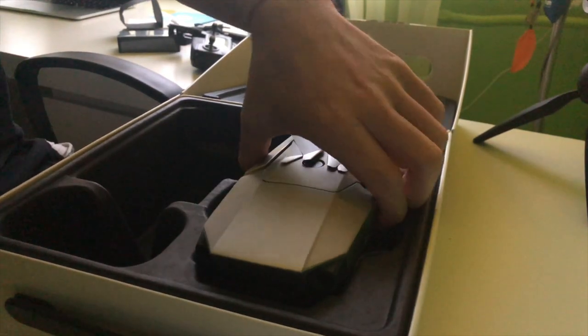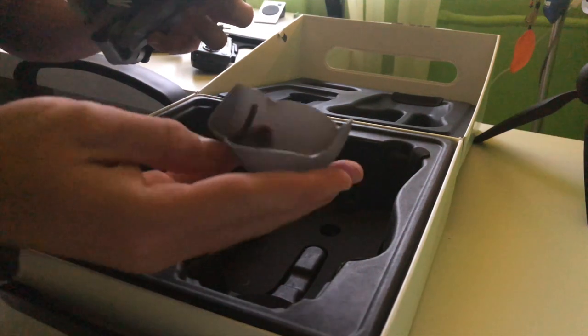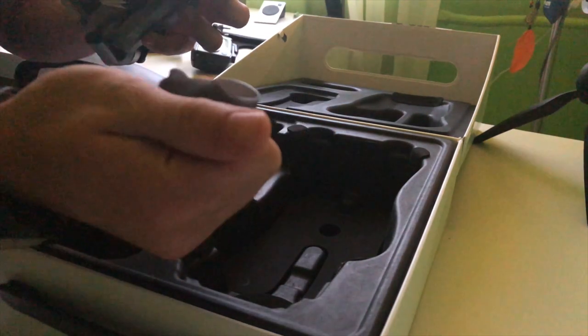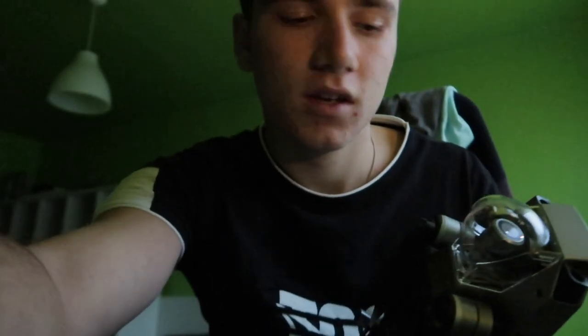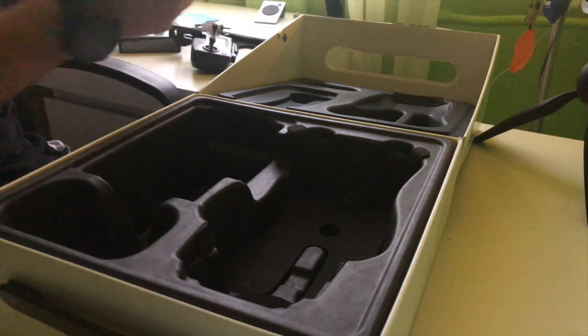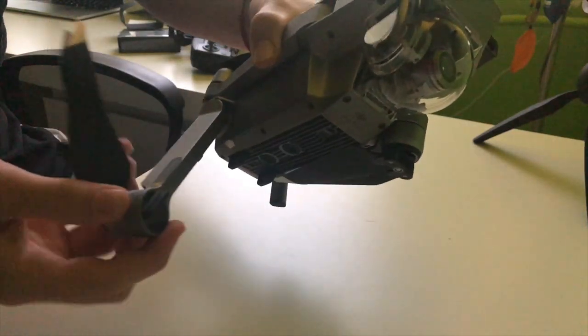Last but not least, this is the drone itself. It has a protective cover, which is super cool. I'll move the box aside — and this is the actual drone.